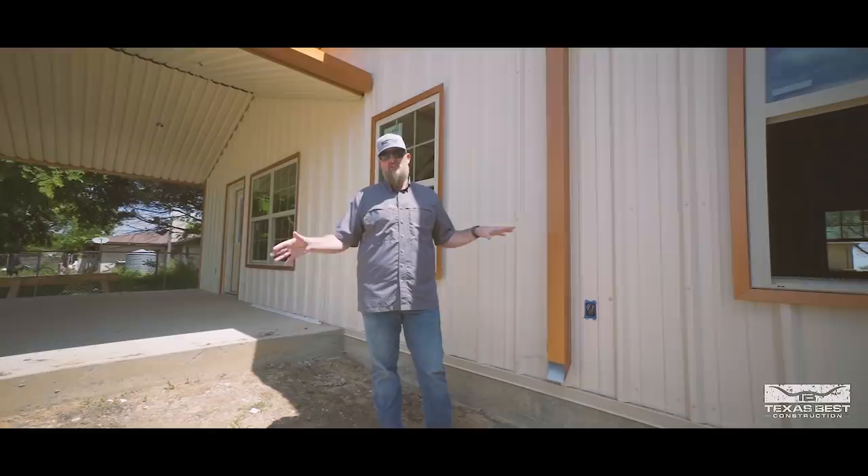I hope you guys have enjoyed this update on this barn dominium build here in the Red Oak area. Don't forget to subscribe to our channel and follow us on Facebook and Instagram. I'm Josh Helm, wishing you all the best — thanks for watching Texas Bet.